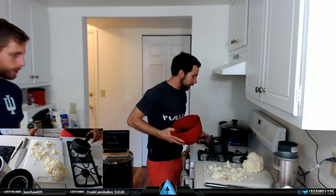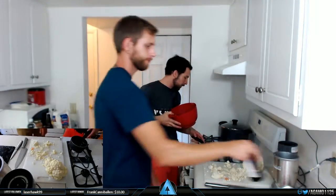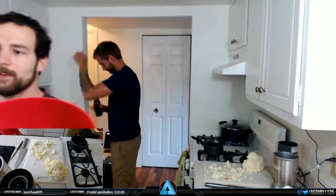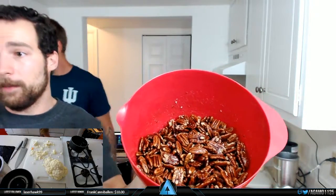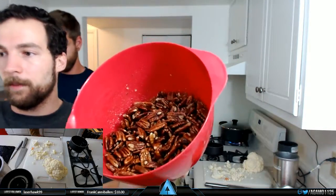I just got the melted butter mixed in with the pecans. We're going to add salt and brown sugar. The pecans are tossed in a little bit of butter, a dash of salt, and brown sugar. We're going to toast these for about 20 minutes or so.